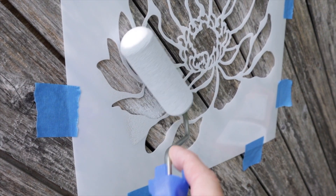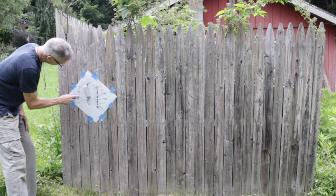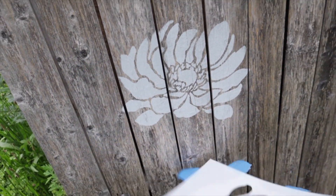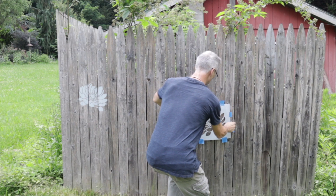When you're stenciling, try to use a nice even pressure. Look how the roller pushes the stencil down. Now you can remove the stencil and it looks great already. Randomly place your next stencil and just continue.